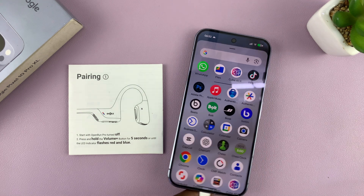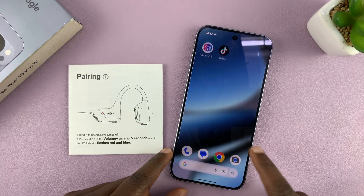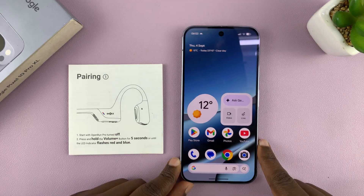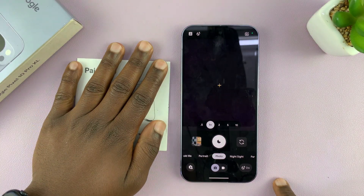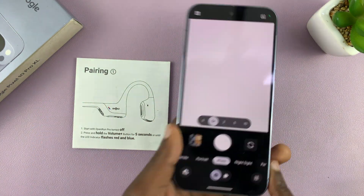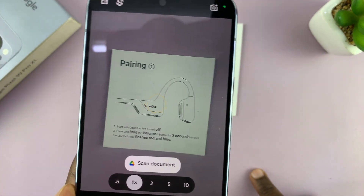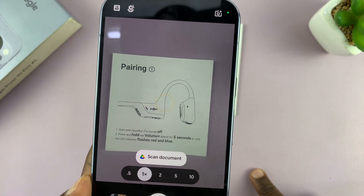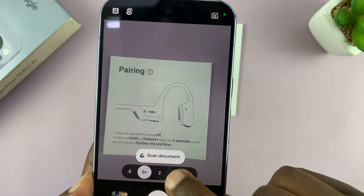Today I'll be showing you how to scan documents with your Google Pixel 10 or Pixel 10 Pro. This is very simple — all you have to do is launch the camera app, find the document, and put it on a flat surface. Then point your camera at the document, and once it recognizes it's a document, it's going to give you the Google Drive scan document option.